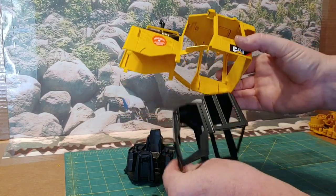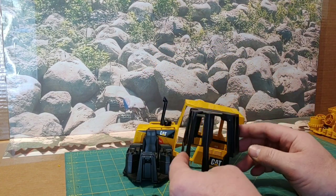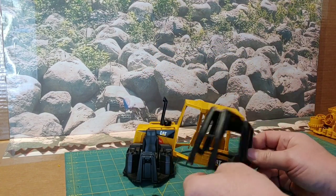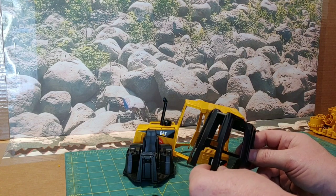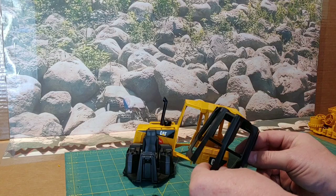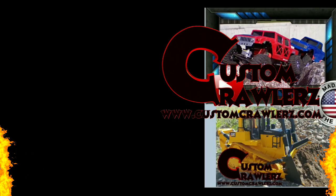Thanks for coming along with us as we disassemble this Bruder D5 dozer. If you've got any questions on this model or any of our other products, please send us an email at products@customcrawlers.com and we'll be happy to answer any questions you might have. CustomCrawlers.com.